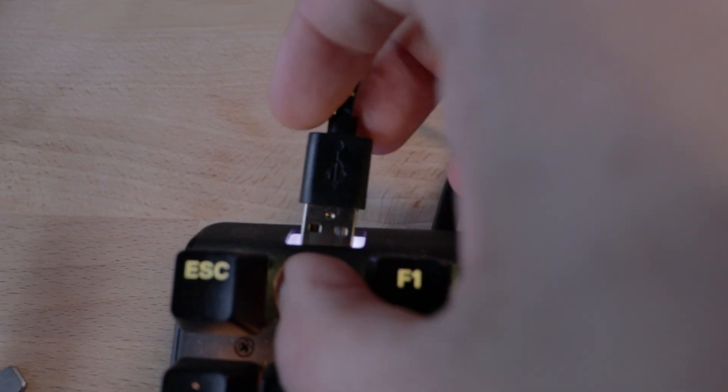Now, if you unplug a USB device and hit refresh, it will default to 'not connected.' This means you can leave the settings there, replug the USB, hit refresh again, and it will reload your last saved setup.